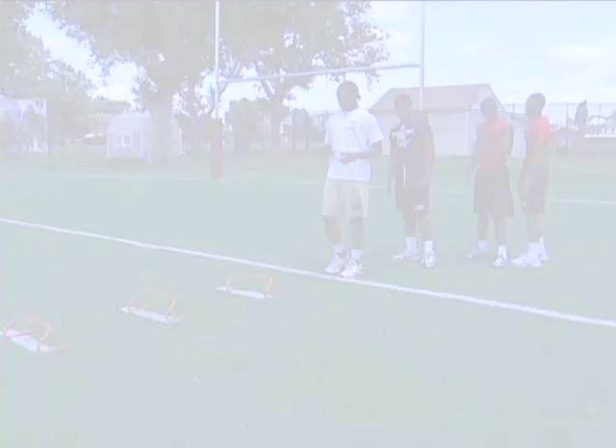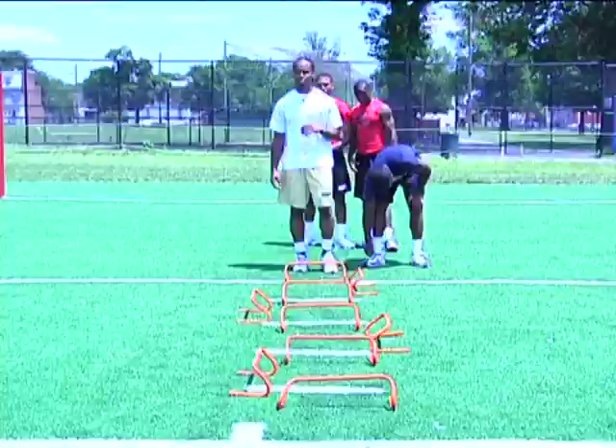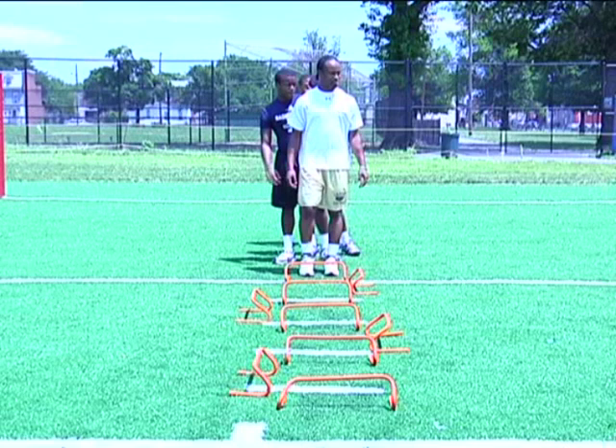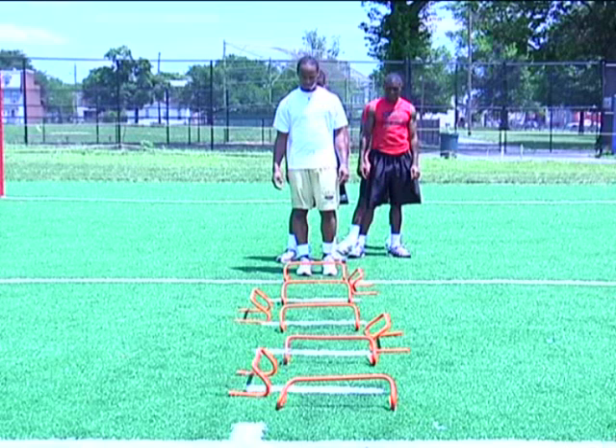The next drill is a good drill for footwork as well as eye and foot coordination. This is a good drill for any skill position to work on footwork, lateral movement, as well as foot and eye coordination. Whatever hurdle is on either the left or right side of you, that's the foot or leg you're going to use to go over the hurdle in front of you. So you go left with me, right with me — alternating left and right.